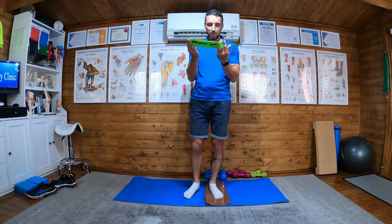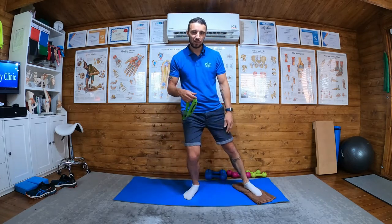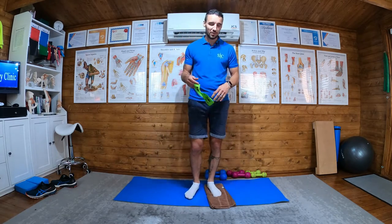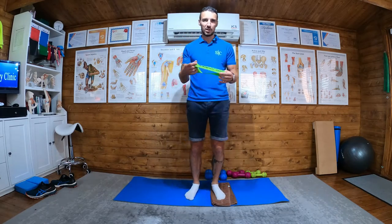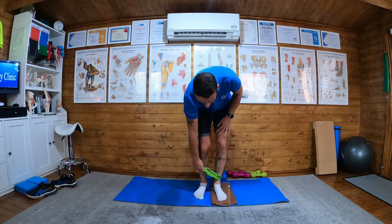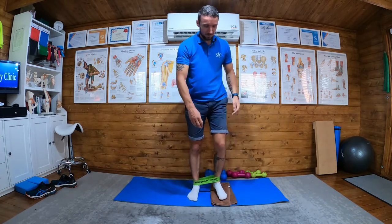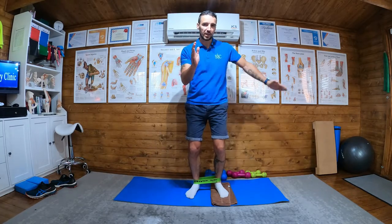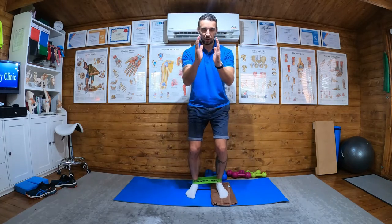Okay, doorway sliders. What you need for this is your band, a tea towel or something slippy, and a non-slip surface — your kitchen is perfect, unless you've carpeted your kitchen, in which case you're probably a psychopath. A non-slip surface and a doorway. We haven't got a doorway here, so the band goes around your feet, and when you do this at home the feet go on the slidy lino tile surface.